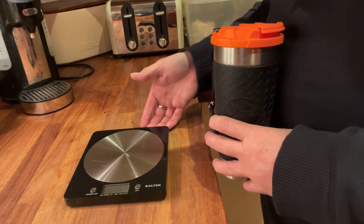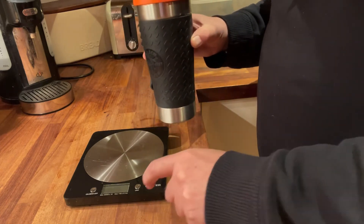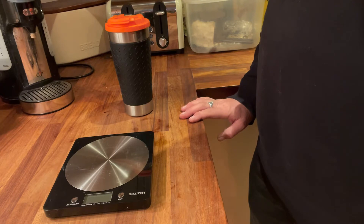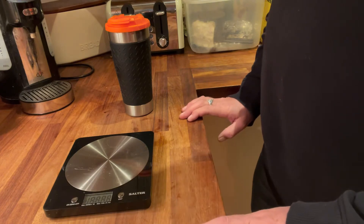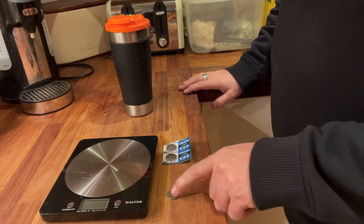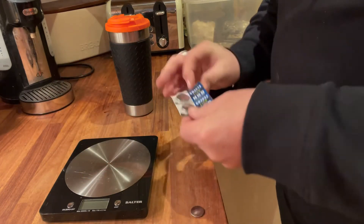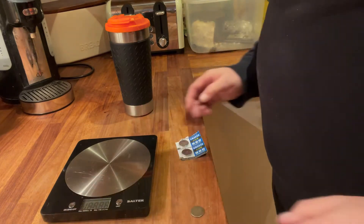I'm going to stop and measure the cup. We've got the little digital weighing scales out. The battery looks like it might be a bit low — that's a shame. We'll try again. I've warmed the battery up a little bit. The scale's going low again. Third time lucky: the button cell was a lithium CR2016 and I didn't have one, so I've tried a CR2032 and surprisingly it works.